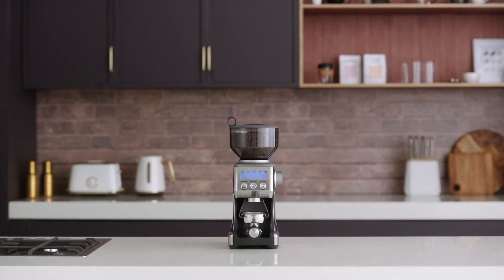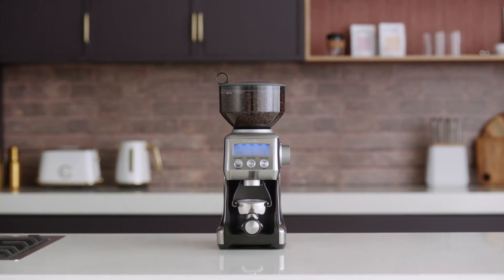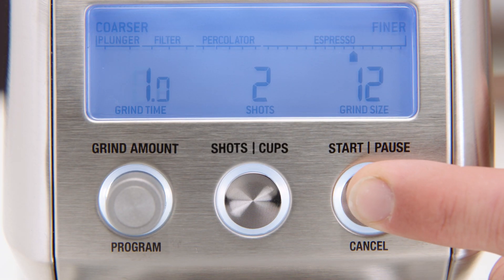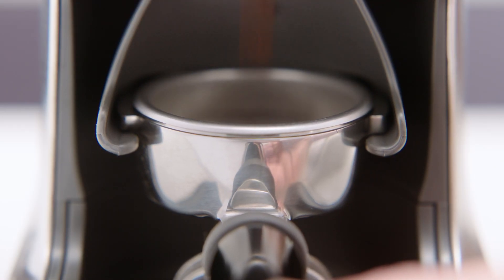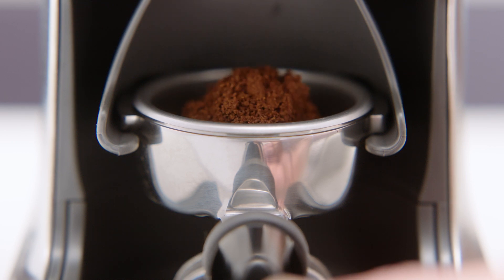But if you prefer to have complete control over how much coffee is dispensed, you'll appreciate the manual grinding feature. To activate the manual grind, press and hold the start/pause/cancel button, or push the portafilter handle to activate the portafilter switch. Hold the handle in until you have the desired amount of ground coffee.